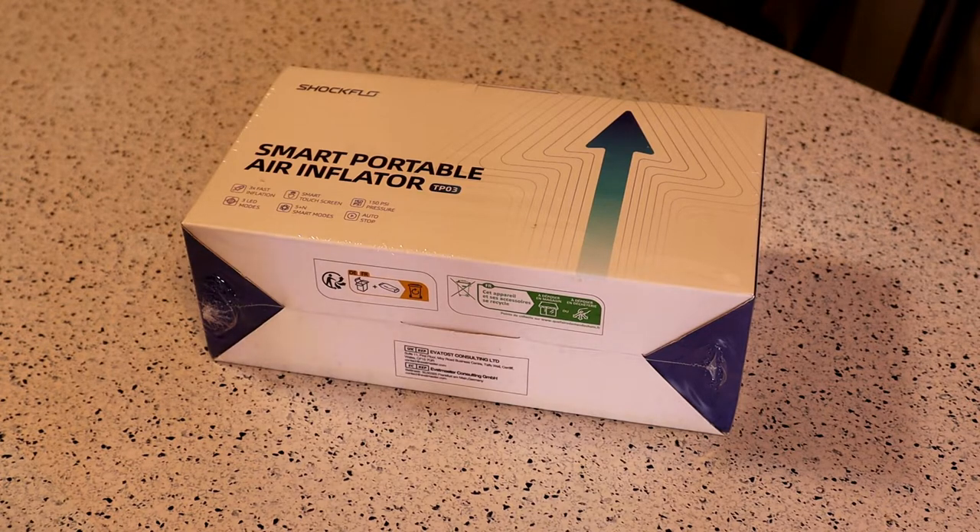Today I'm going to review the Shock Flow air compressor portable tire inflator, 150 PSI, 12 volt DC, smart auto tire pump with LED touchscreen. This thing is $59.99 right now on Amazon, and you can also apply a $30 coupon — so at the time of this video production, you can get $30 off the $59.99 price. It gets 5 out of 5 stars with 2 reviews, so not very many, but the price is right. If it actually works, this may be something to consider.